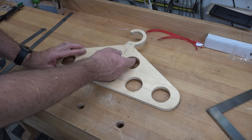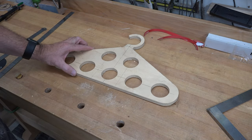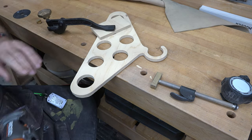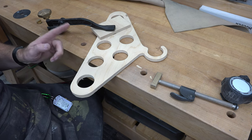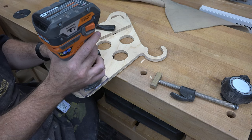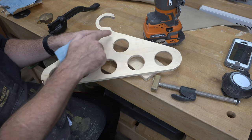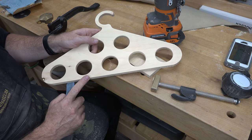With the scarf hanger all cut out, I'm just going to give the entire piece — front and back — a good sanding. Then we're going to use the trim router. I've installed a one-eighth round-over bit and I'm just going to round off both sides of the interior of each two-inch hole. Then we'll go around the perimeter of the hanger and give it a good sanding to soften up the sharp edges.